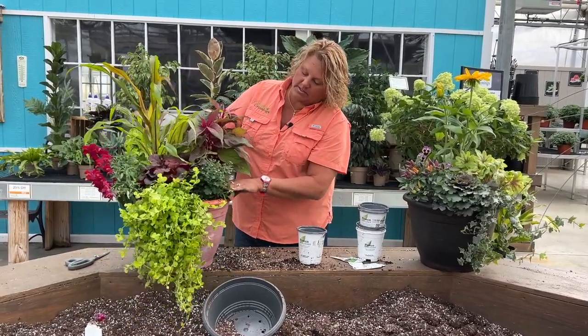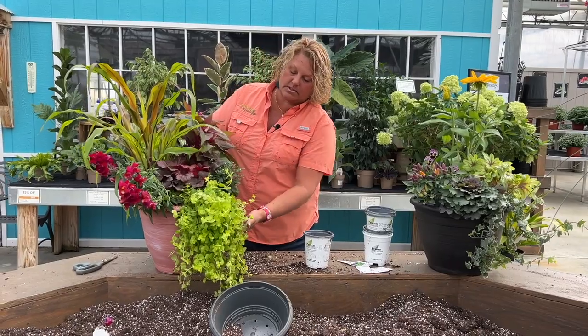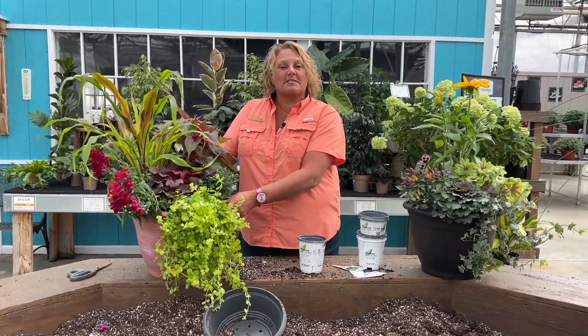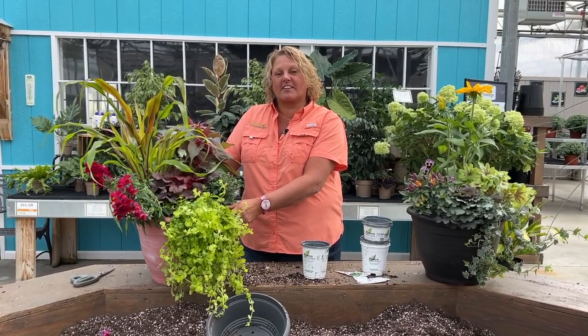All right, we've got the soil all filled in the gaps there. I think this one is ready to go out to the garden center for the next person to buy. This is Heidi from Garden Crossings.